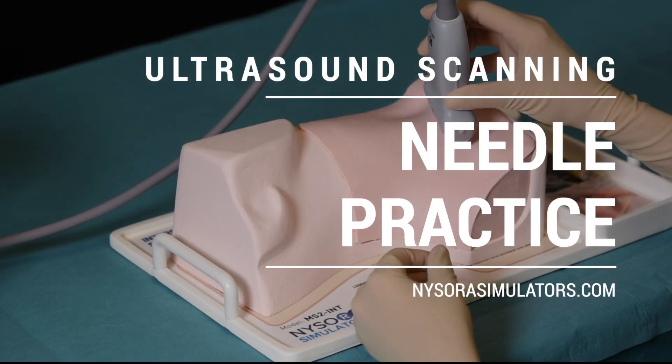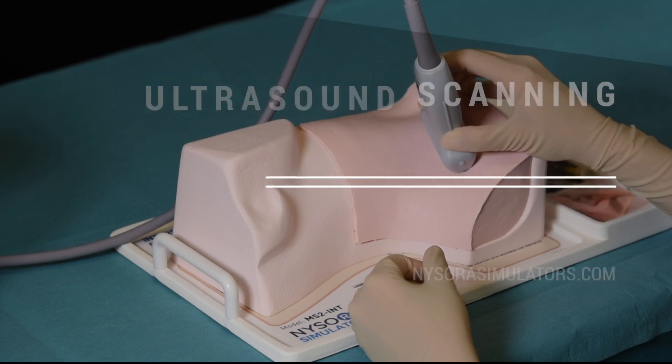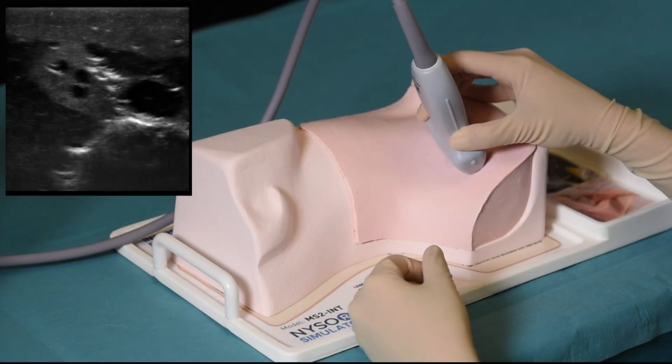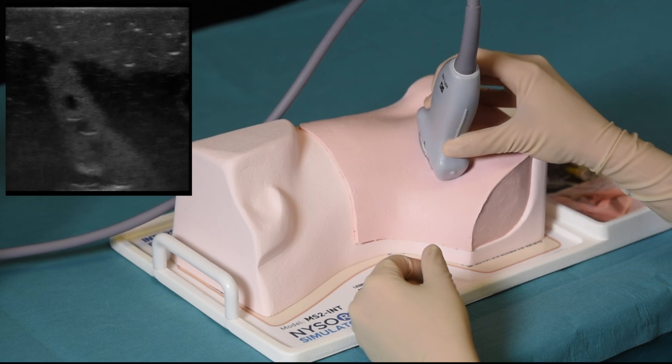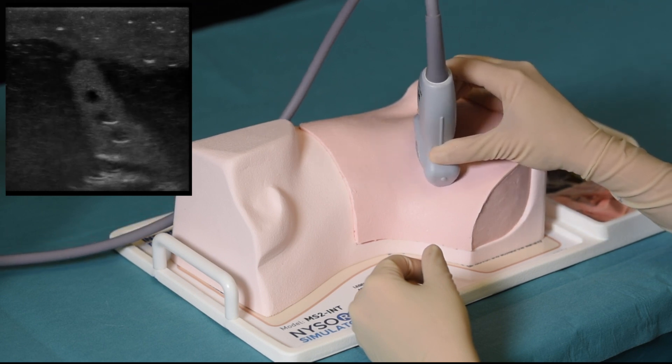To begin practicing, apply a liberal amount of gel on the surface of the simulator. Before sonographing, it is important to increase the ultrasound gain because of the difference in the simulator material and real human tissue.